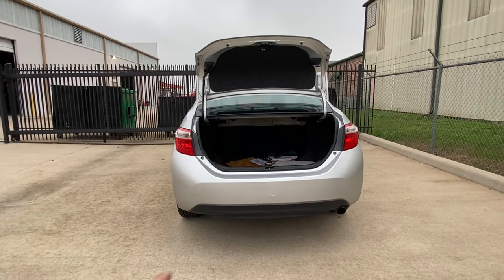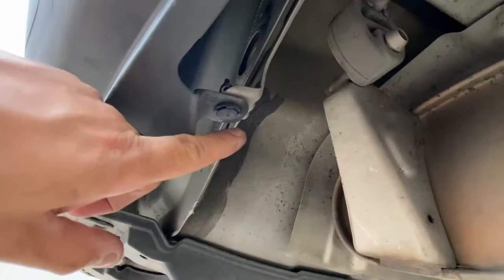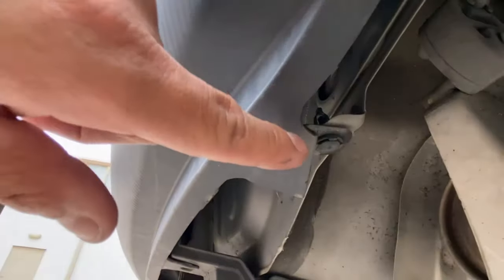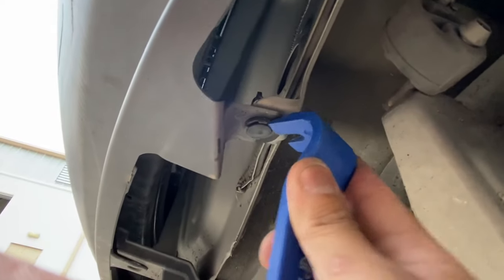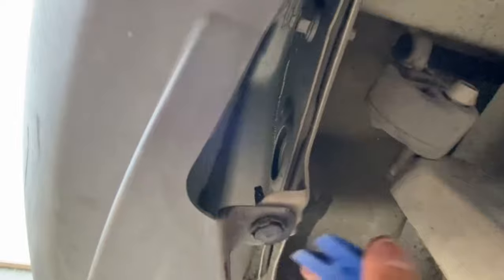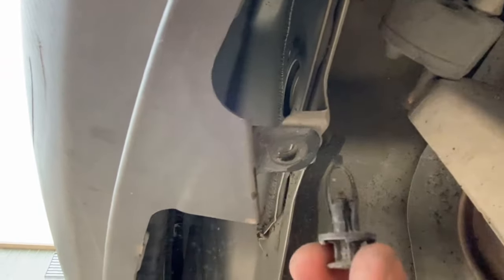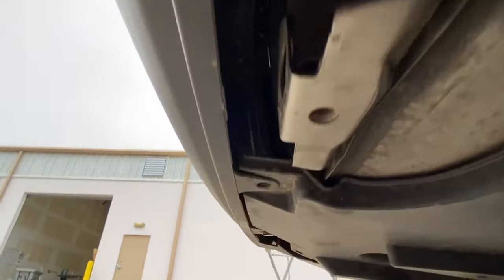Alright, so the first thing I'm going to do is go to the bottom right here and take off those clips. They're going to be little push clips right there. If you guys look underneath right here, there's going to be one right there, a second one right here, a third one right there, and on the opposite side there's another one just like this. You basically take that off with either a flat head, or if you guys have one of these panel removal tool sets, you can just go ahead and insert in there. It should come right off like that, so go ahead and do that to all four of them and the other side too.